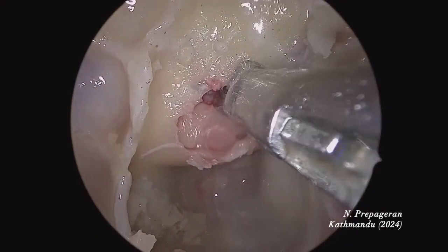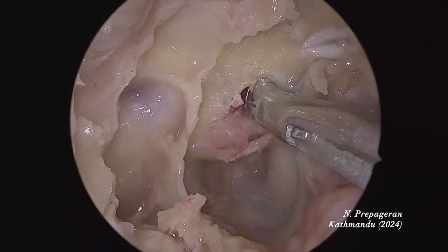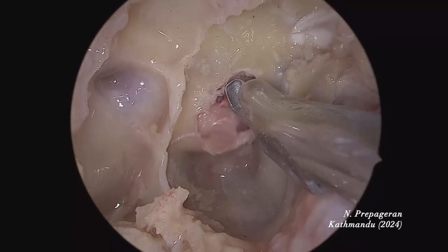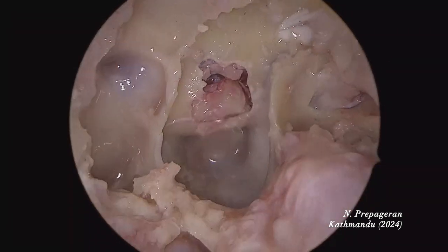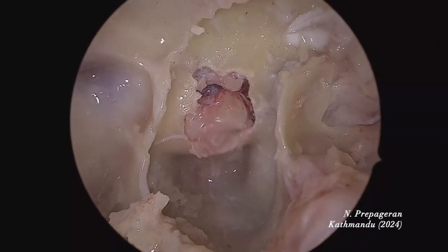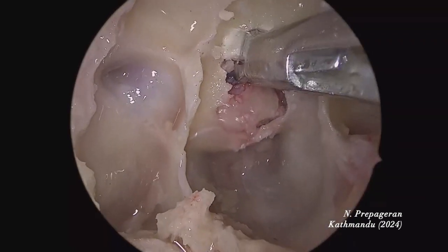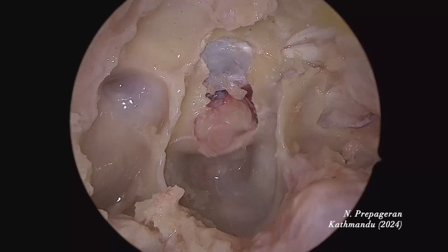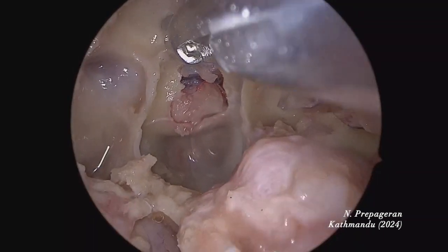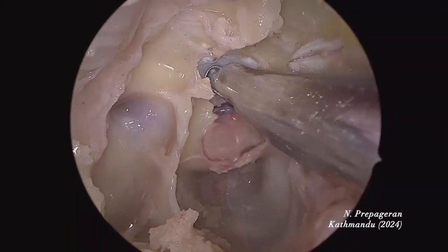I'm going to use a Kerrison punch. Bibo has brought a bigger punch and it's much easier. The dura is almost always stuck in a cadaver, so it's quite difficult to maintain dura during dissection. That's the layer of dura — go between the dura and the bone there. If money is not the issue, please use a burr and drill. If money is the issue, use the burr only to expose dura and then use a Kerrison punch.